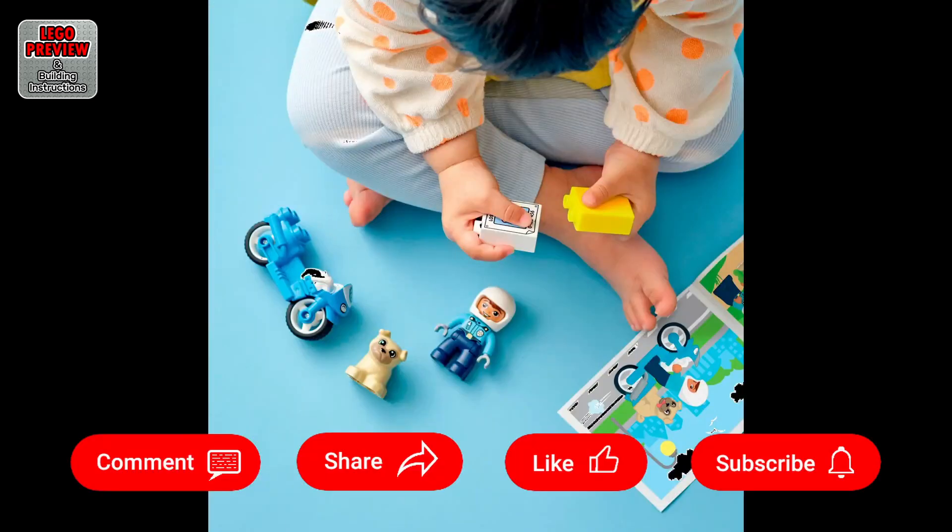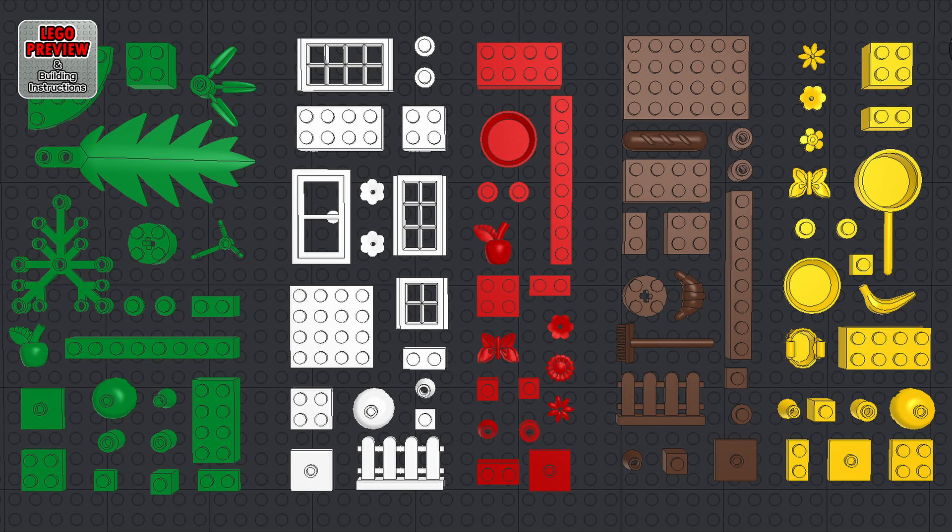As always, for an easier and faster construction: before you start building, organize your bricks by color or type. Use YouTube settings to speed up or slow down playback speed. Click the screen with your mouse to pause playback and click again to resume. You can also use the spacebar on your keyboard or the assigned shortcut key to pause and resume playback. Let's start building now.